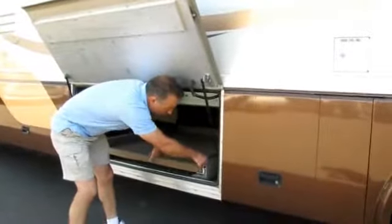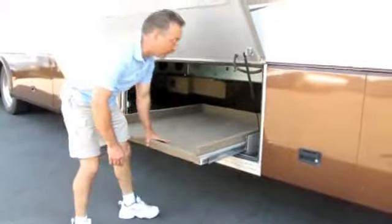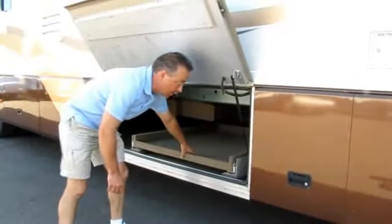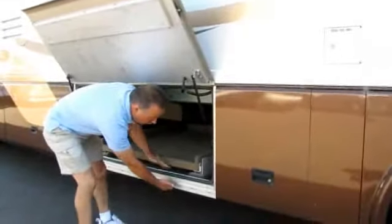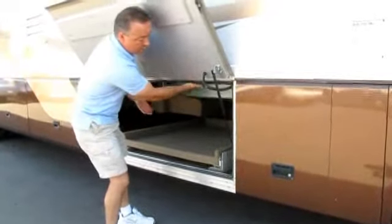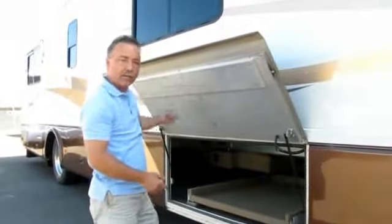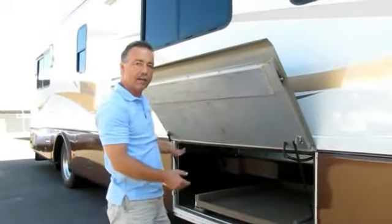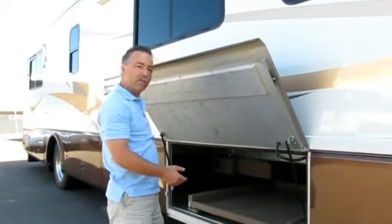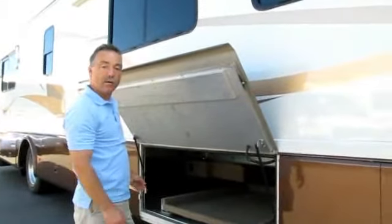This has a joey bed that slides up so you can get to your toolbox or heavy things from the outside. The bottom floor of the basement is all laminated with foam insulation, and so is the subfloor. This is like a thermos down here where the tanks are enclosed — the water tank and the holding tank. It's heated down here so it won't freeze in the cold weather, and it also keeps the coach quieter when driving down the highway.